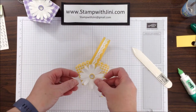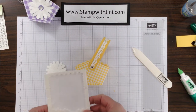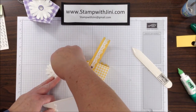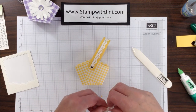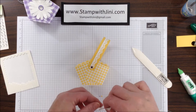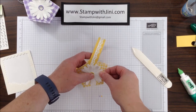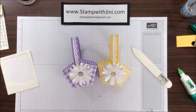Now I'm ready to add my daisy. Because of the brad and wanting the fact that it can move to be preserved, I took a couple of my mini dimensionals and straddled the center of the flower, so that there's some on each side. Then I am going to adhere this down onto my basket. There you go. If you'd like any of these products, you can get them in my online store or from my blog, Stamp with Ginny. Thanks for joining me.